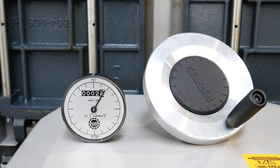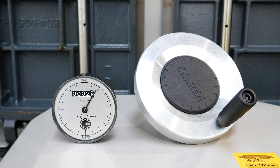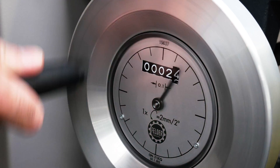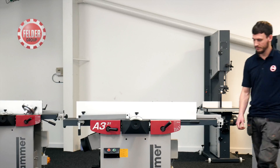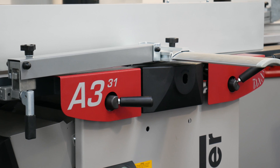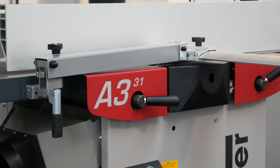Fitting a digital dial indicator to your Felder machine will make it quicker and easier to set precise measurements, ensuring accurate results every time. In this video our specialist James will be demonstrating the process of fitting and calibrating a digital dial indicator on one of our most popular machines, the Hammer A331 planer thicknesser.